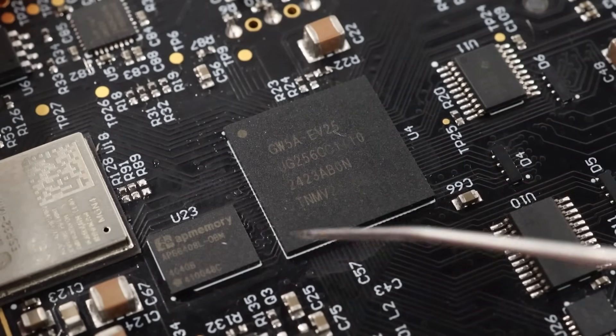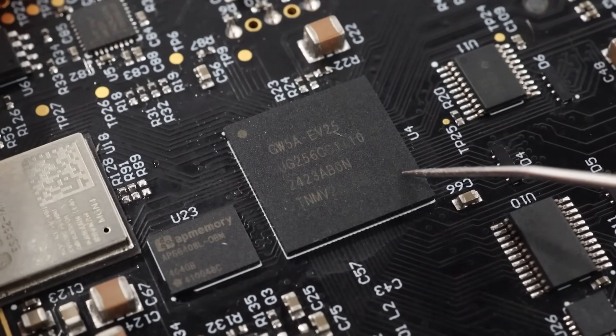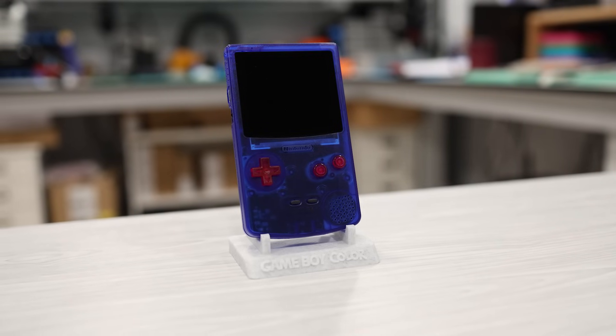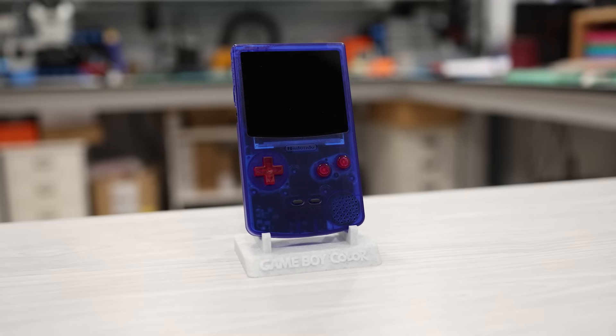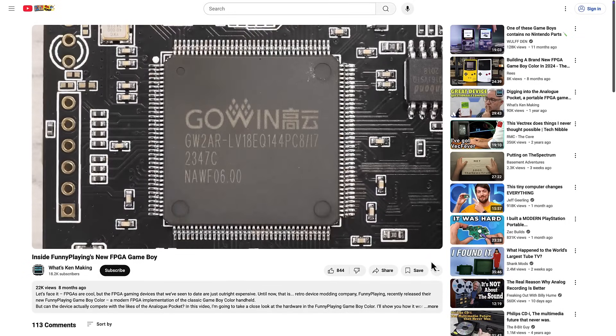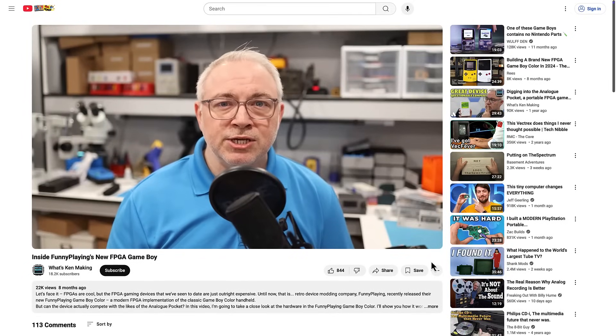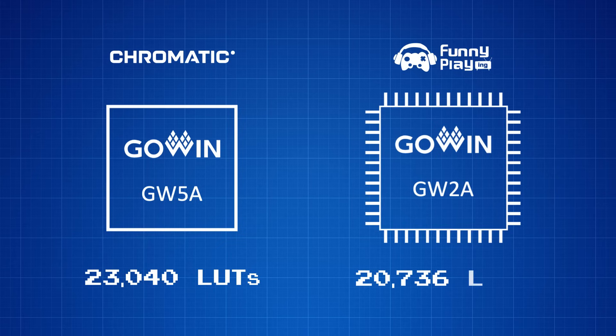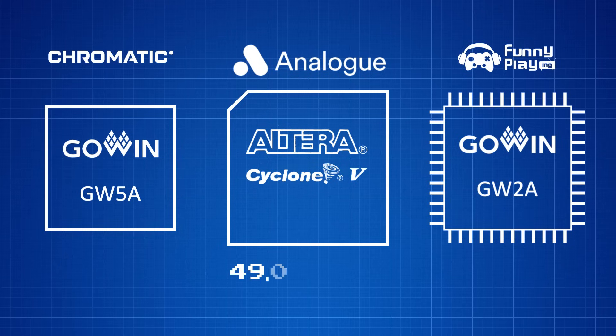This larger chip in the middle is an FPGA from GoIn, specifically from their GW5A series — their fifth generation product line. Interestingly, FunnyPlaying's Game Boy Color FPGA device, the FPGBC, also uses a GoIn FPGA, but from their second generation product line. The Chromatic's FPGA is a little more powerful, with 23,040 lookup tables compared to the 20,736 inside the FPGBC. But neither can hold a candle to the Analog Pocket, whose FPGA has more than double the capability. With the limited screen resolution on the Chromatic, you're probably not going to see anything other than Game Boy and Game Boy Color FPGA cores for it.